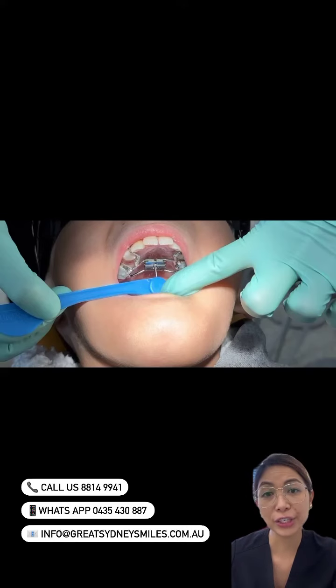It is important that you follow the instructions given to you on how many times to turn the expander. Generally we ask you to turn it once a day for 28 days, but the orthodontist will confirm this with you. If you accidentally miss a turn, don't worry too much as you can make it up another day. We do give you a calendar so that you can write a log on how many turns you've done and on what day.